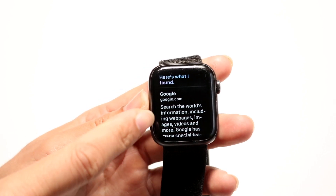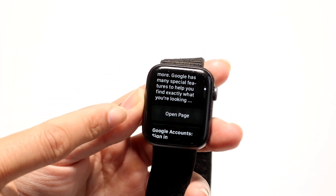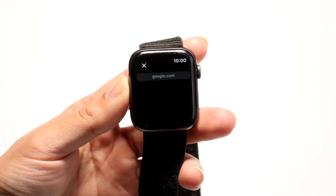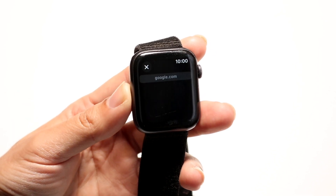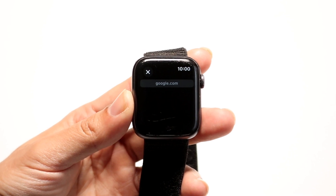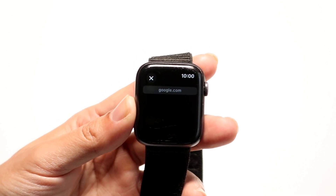Now what I want to do is basically scroll down until I see the little option that says Open Page. I want to tap on Open Page, and it will actually open up the built-in internet browser on my Apple Watch and go straight into Google.com.